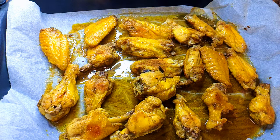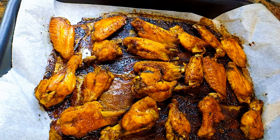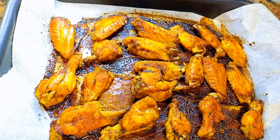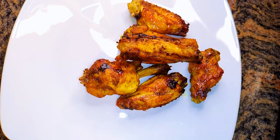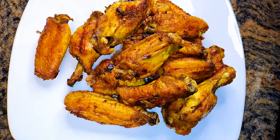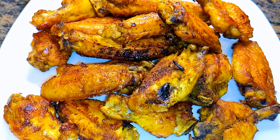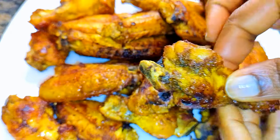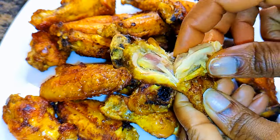Yes, it is finally ready! I must say this is super delicious and you must definitely try this. If you're a fan of chicken wings but you don't like frying them, you can try this oven grilled method. The seasoning is on point and I told you — you can't stop at just one.